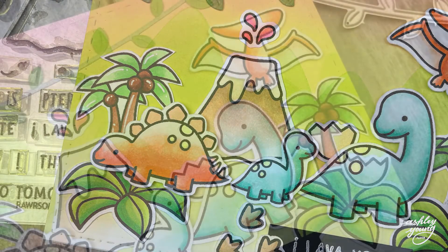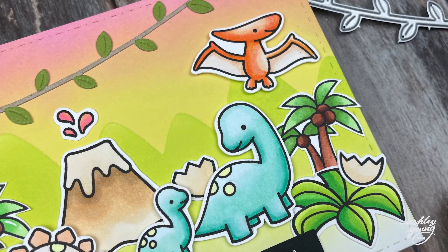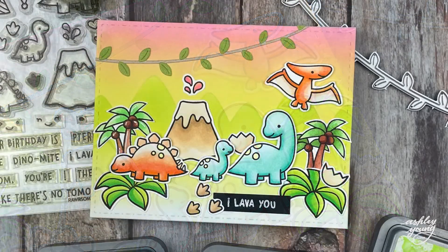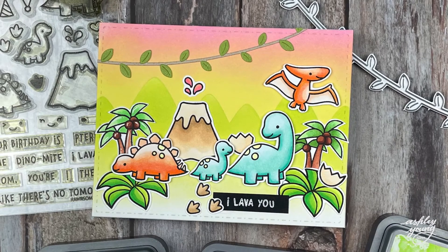So thank you so much for watching, I hope you enjoyed this video. If you want to see more of my cards, check out some of the other videos on my channel, or head over to my Instagram account, which is linked in the video description box down below. Thanks for watching, and I'll see you in the next video. Bye!